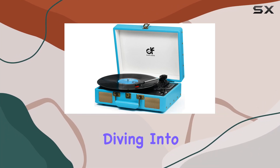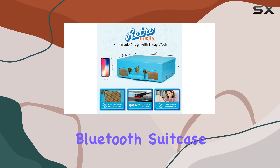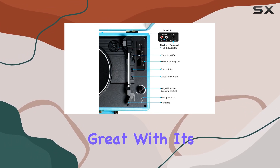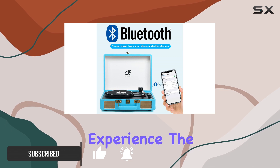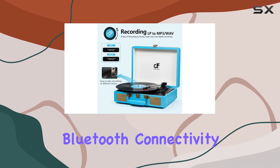Hey everyone, today we're diving into the world of retro music with the Danfie Audio DF Vintage Bluetooth Suitcase Record Player. This stylish blue turntable not only looks great with its vintage suitcase design covered in retro PU leather, but also delivers a premium audio experience. The built-in stereo speakers provide crisp and loud sound, and the Bluetooth connectivity allows you to easily stream music wirelessly from your phone.